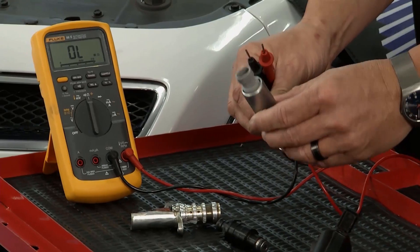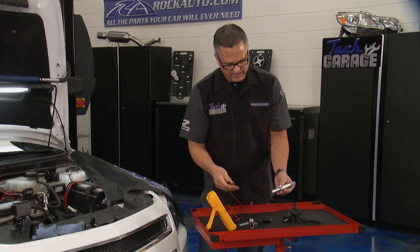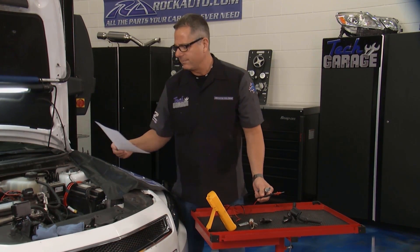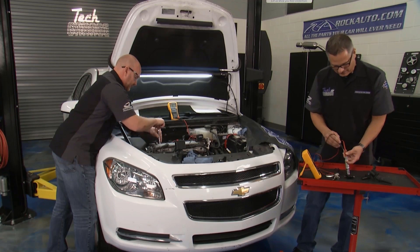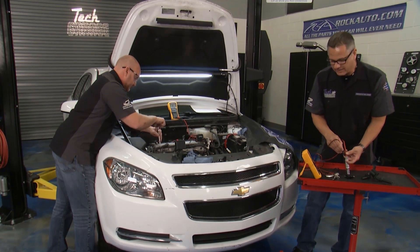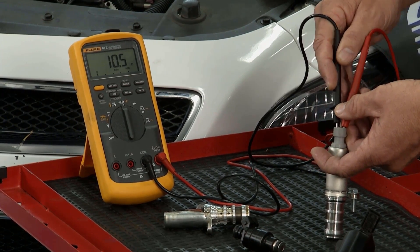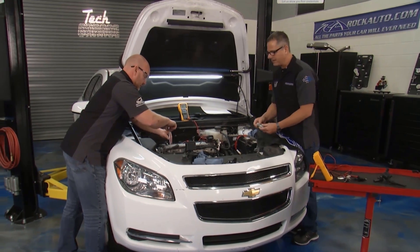Here's the new solenoid from rockauto.com. The flow chart spec is 9.5 to 15 ohms of resistance — the new solenoid reads 10.5 ohms, right down the middle of the road. This solenoid is in good shape and ready to go in.